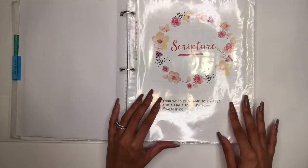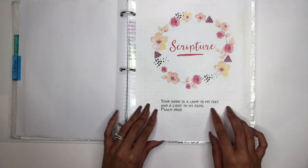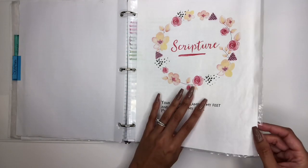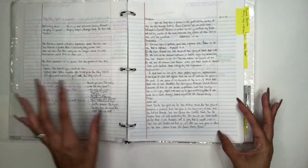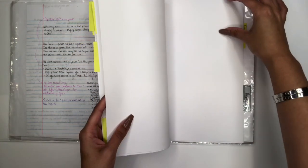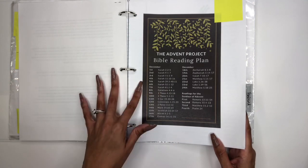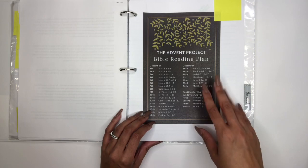I couldn't wait to use the Scripture section. The cover page says 'Scripture' and has one of my favorite verses: 'Your word is a lamp to my feet and a light to my path.' This is the third section in my prayer binder. I've already started using it for verse mapping. Right now we're in the Advent season, so I have a resource page for Advent and a verse map I did for it. I'll be doing a lot of inductive Bible studying and scripture writing in this section.